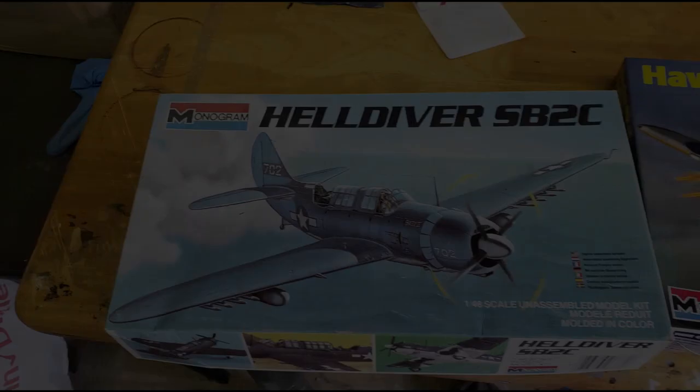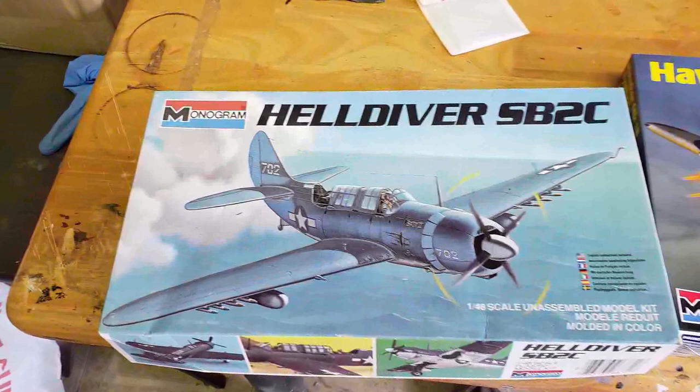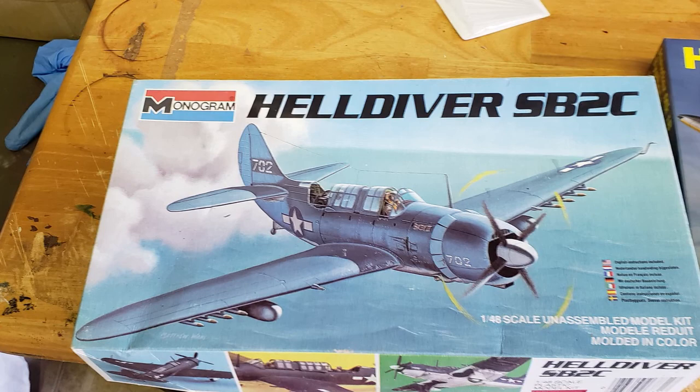Welcome to this intro on building a kit model airplane. We're assuming a very basic build and we're going to use this old Monogram 1/48 scale SB2C Helldiver. This is a World War II dive bomber that was used by the United States Navy.